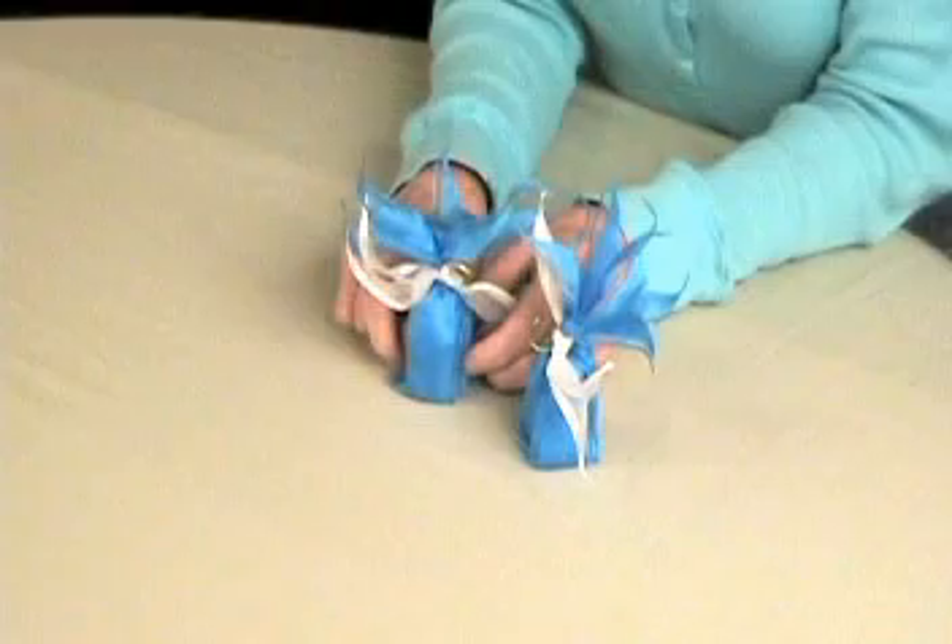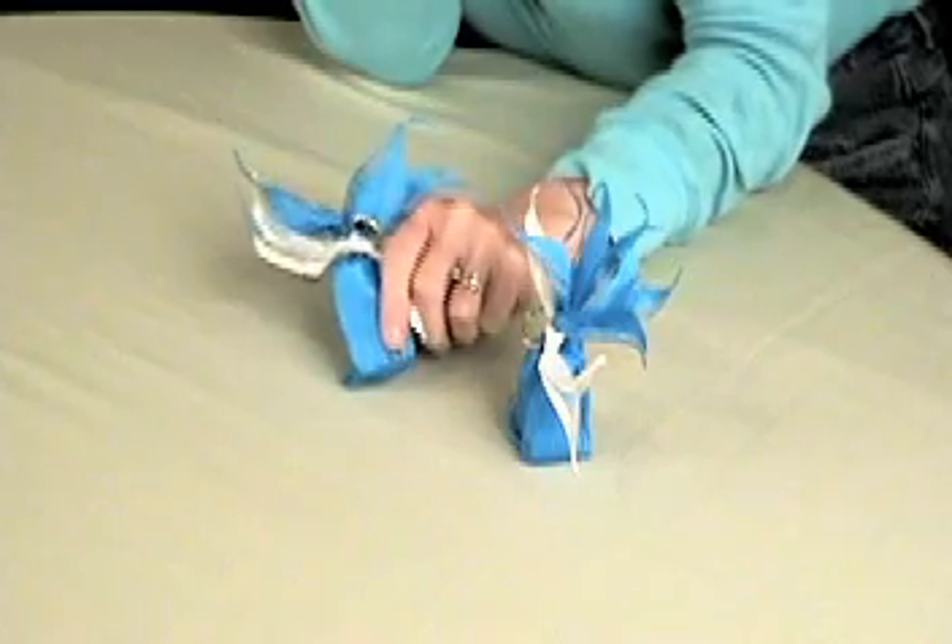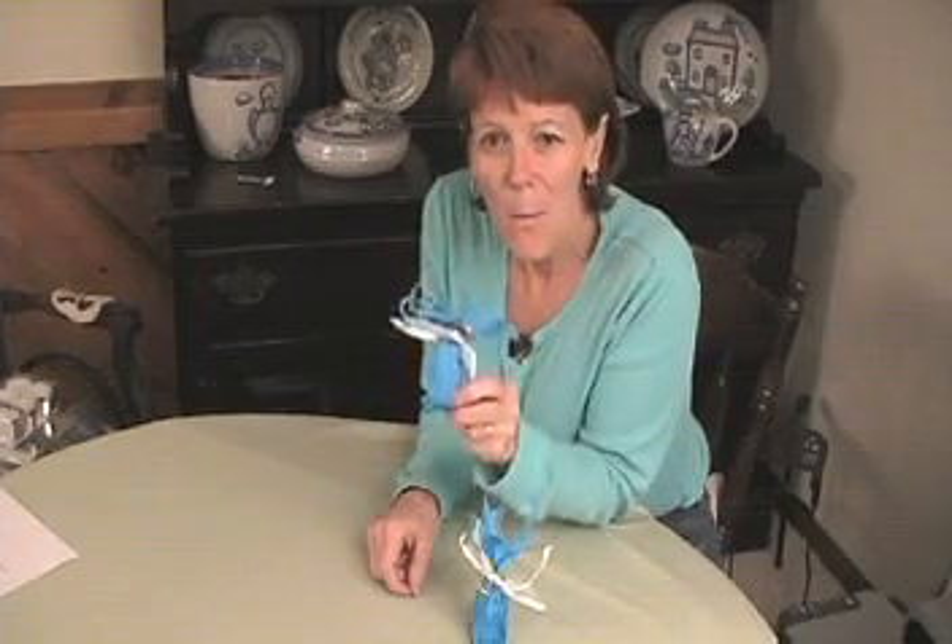Homemade favors for weddings can be inexpensive without looking cheap. Wedding favors like these are perfect for weddings on a budget, and in the next few minutes I'll show you how to make this one. I call it my bubble flower.